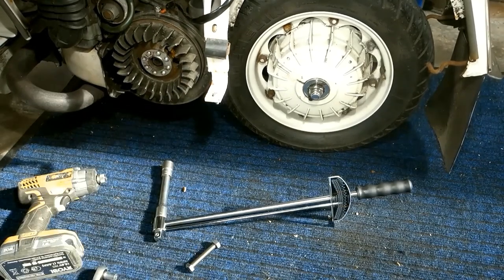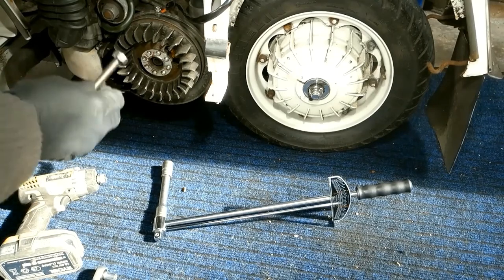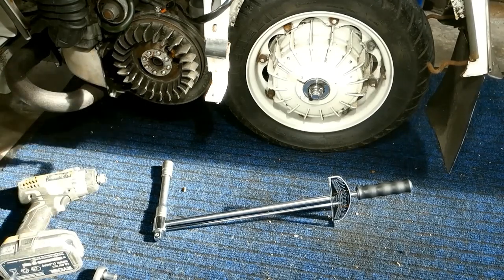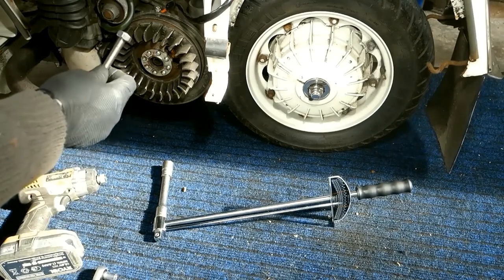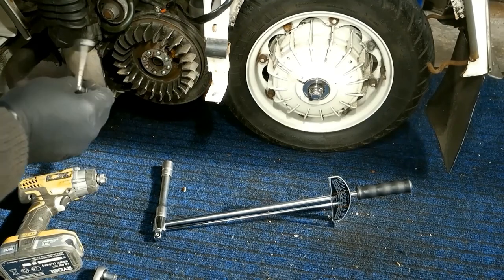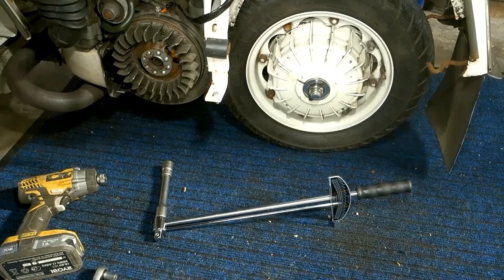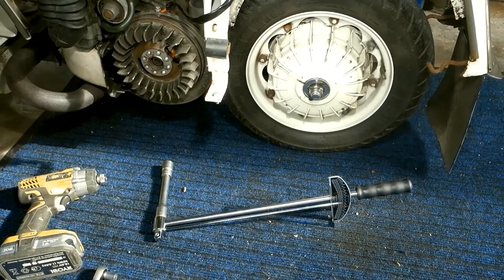If the clamping force is too high, the fastener might be permanently stretched or distorted and no longer apply the correct clamping force — it will also mean you can't torque it again correctly. In severe cases it may fail in assembly or during use when under load. If too low, the fastener can work loose due to vibration, leading to possible failure. The correct torque therefore creates harmony — and harmony is good.